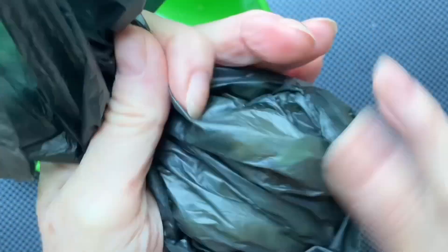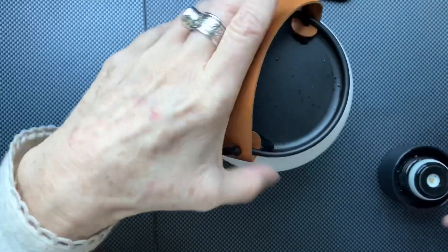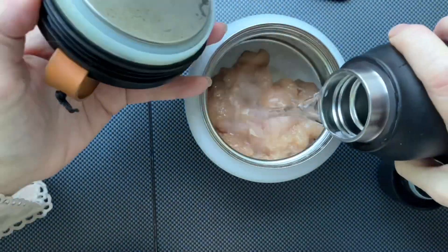Yes, this is for preheating. I skipped to show you how I am preheating. So I just put it back in the container. Now this is the hot water for cooking.